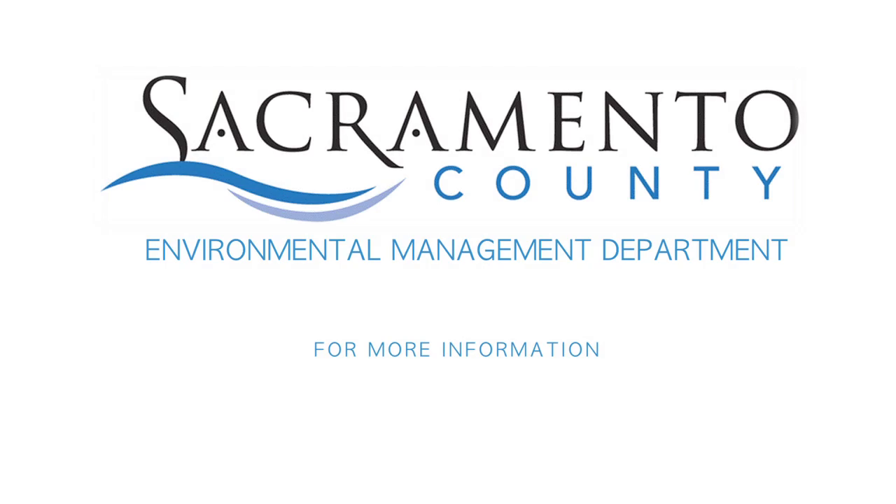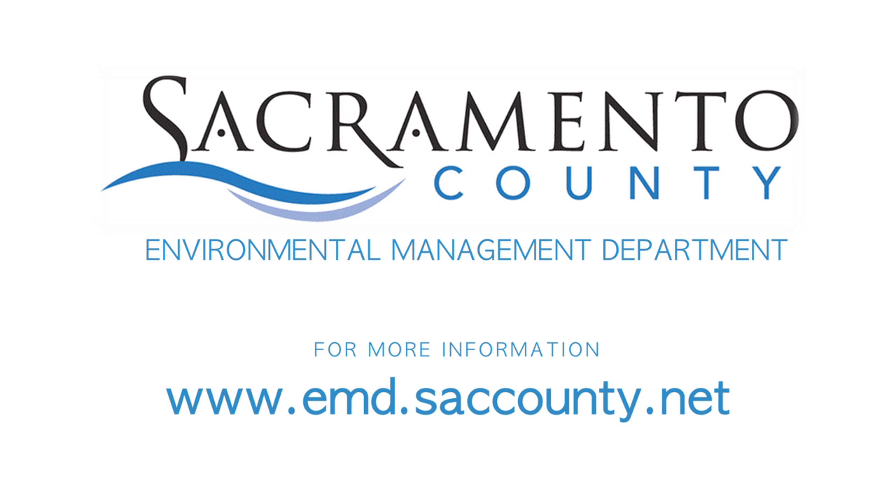For more information, visit the EMD website at emd.saccounty.net.